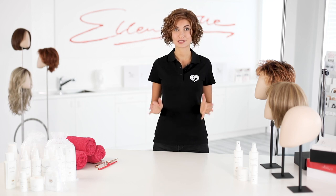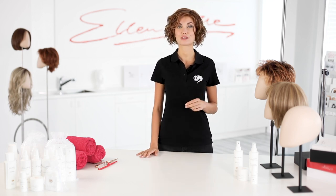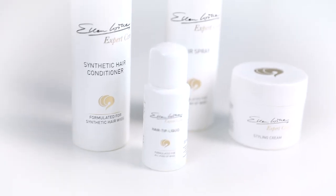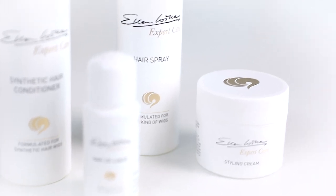If you want to style your wig, please never use customary products, but only those specially designed for wigs. Ellen Wille provides hair spray, styling cream and care products for wigs made of human and synthetic hair.